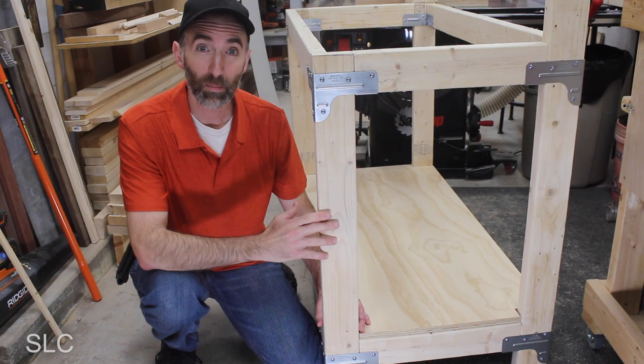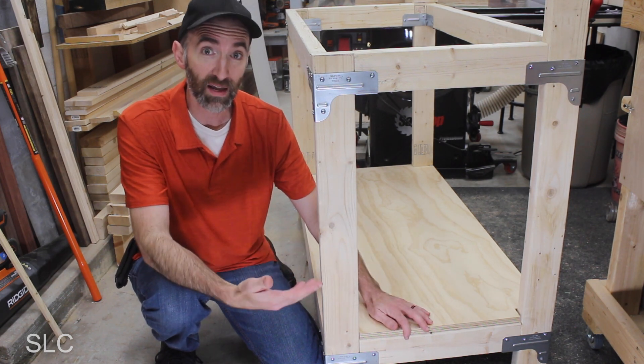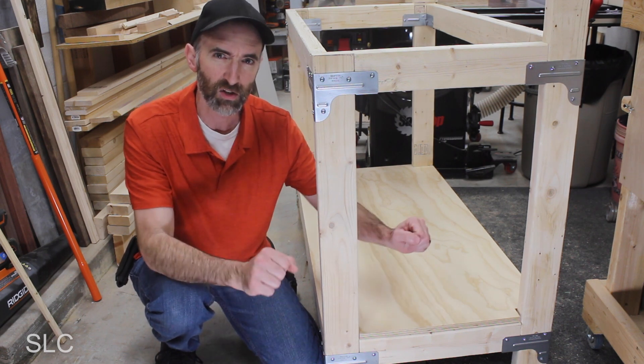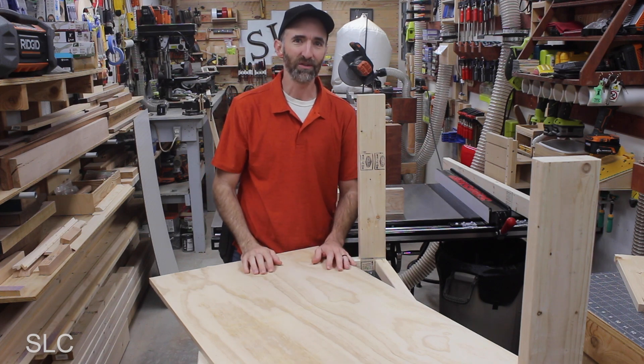If you're planning on keeping your workbench pretty stationary, the bottom shelf is probably good enough as is. But if you ever plan on moving it or putting it in the back of a truck, I strongly suggest putting at least a few screws in it to make sure it stays in place. When it comes to the top of our workbench, we only need to notch out for the two back legs — and again, I would avoid using a circular saw.